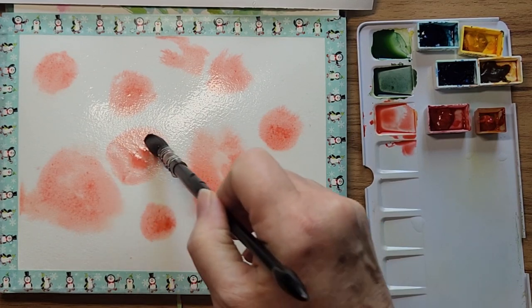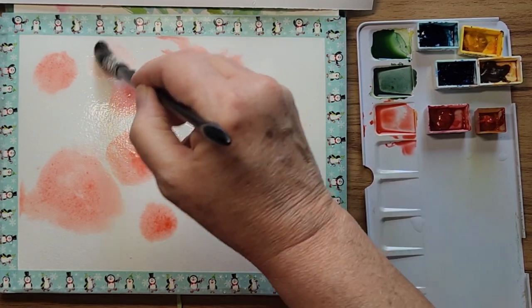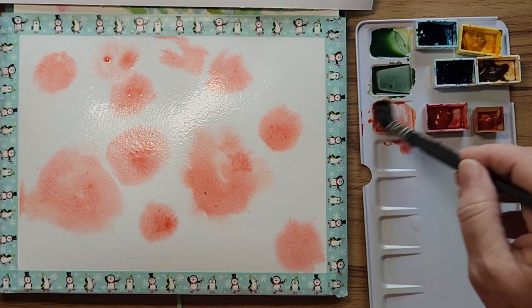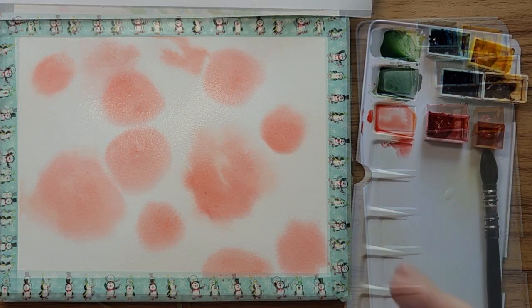Kind of giving the impression that they're overlapping each other a little bit. I think that will do, so let's get this dried and I'll be right back. Okay, that's all dried.